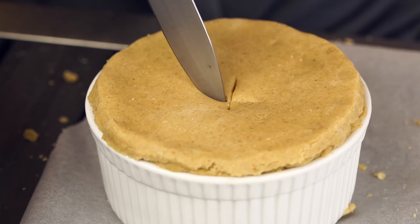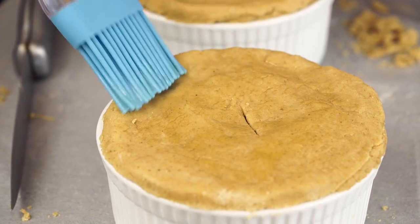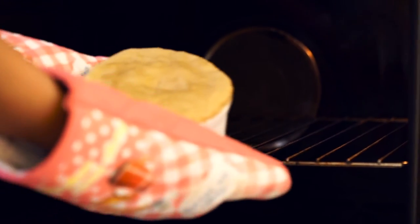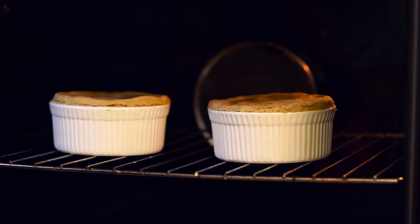Make a couple of cuts in the center of the pie. Then take either some vegan butter or olive oil and brush the top of the pies with it. All that's left now is to place your baking dishes into the oven at 160 degrees Celsius for about 30 minutes.